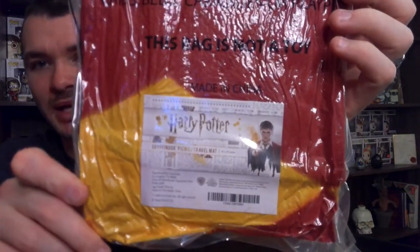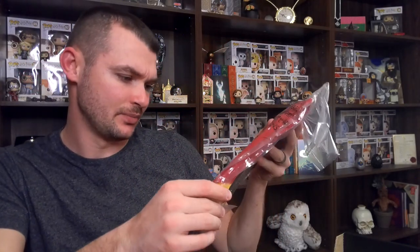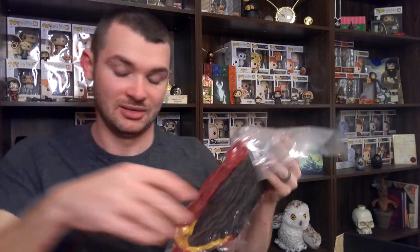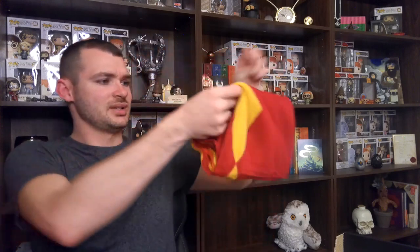The first thing I see is this medically packaged item. It is a Gryffindor picnic travel mat. I have no idea what that is — it looks like maybe it's just a mat that you set on the ground. When I cut this open, it really released, so. It says it's a Gryffindor picnic travel mat. We will see what that actually means.